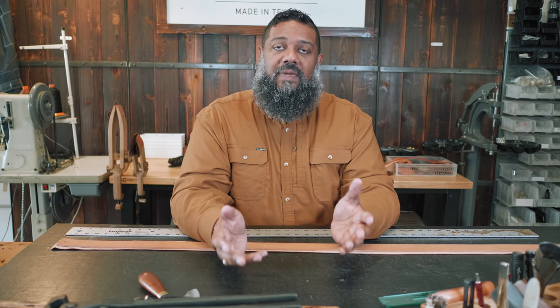One of the questions I'm asked a lot about is how I go about making belts. Belts are kind of a classic leatherwork type of item to make.